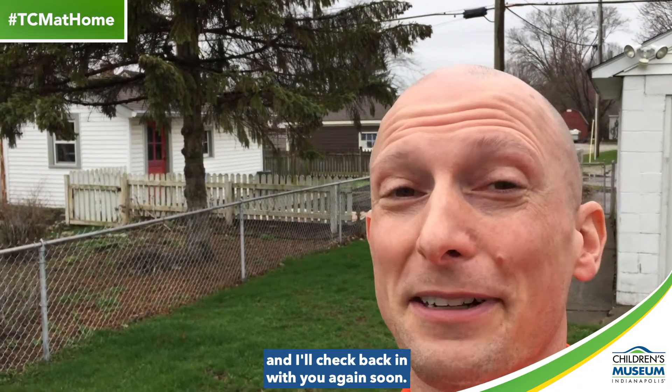I'm going to keep at it, and I'll check back in with you again soon. That's today's video — make sure you check out all the other ones too. And if you make a water clock using things you find at home, send us photos and updates using hashtag TCM at home. That's all for now. Once again, I'm Matt Anderson, and thank you for joining us as we bring the Children's Museum to you at home.